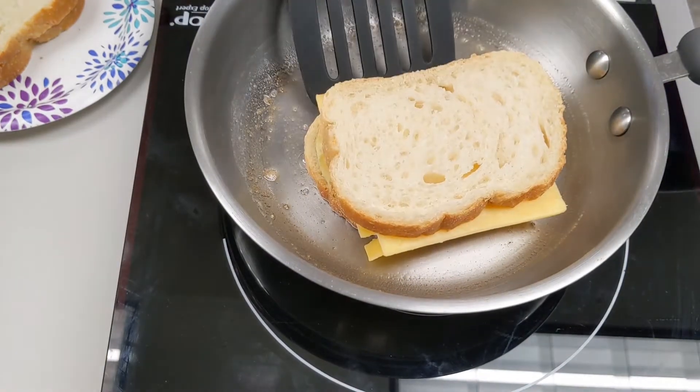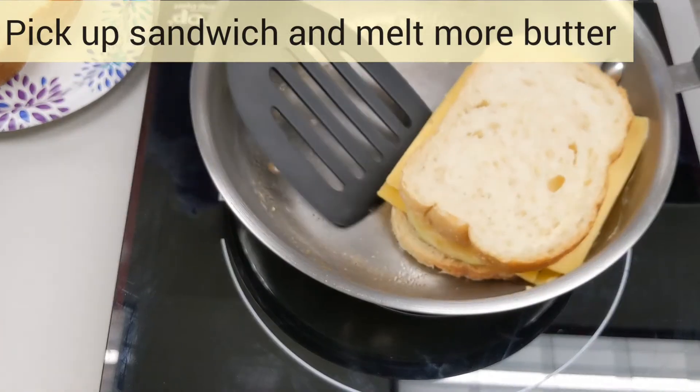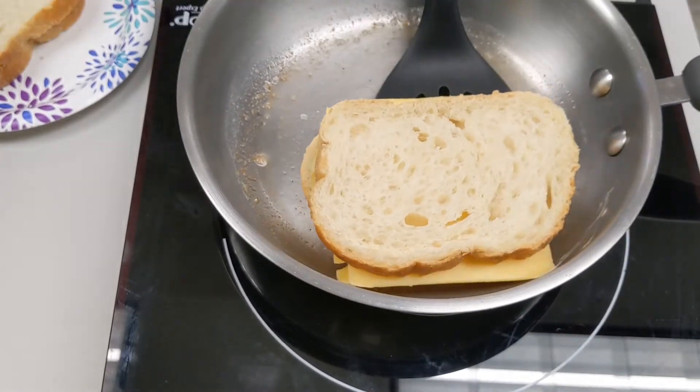Push on the sides of the bread with a spatula. If the bread feels firm, it's time to flip. If it feels soft, it needs more time to toast.